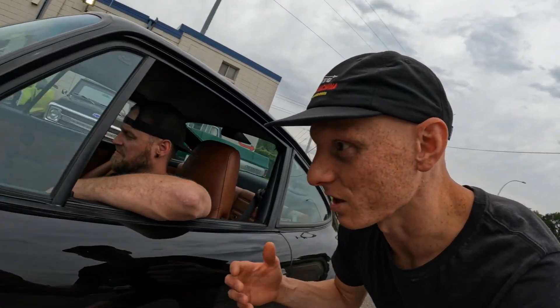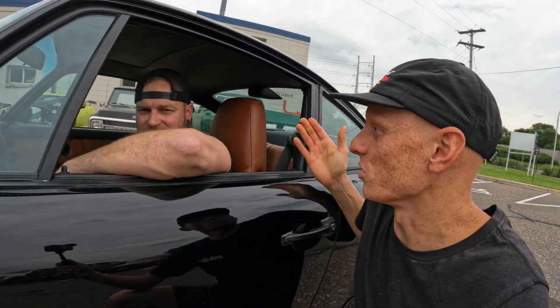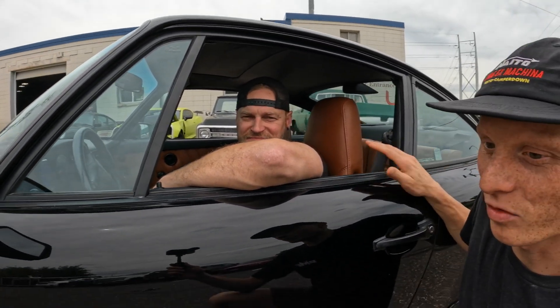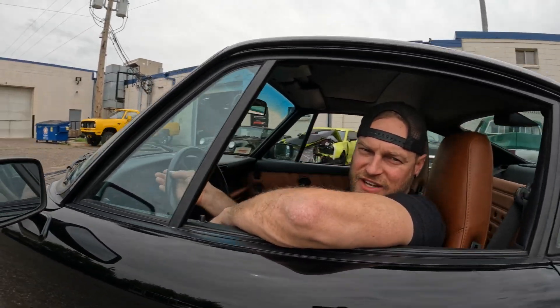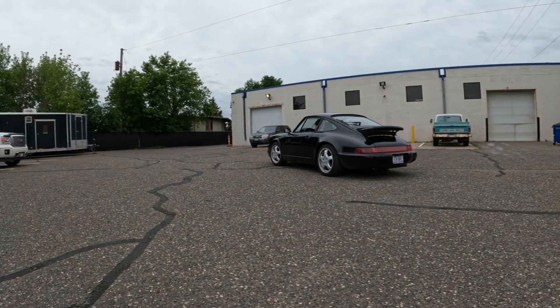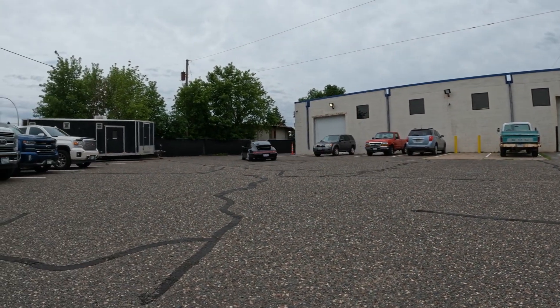I think we've pretty much said everything we can about this one. All that's left to do is load it up and get it on the transport. Time to see it go. We'll see it back in maybe a couple months. I'm hoping you guys enjoyed the breakdown on that Porsche — it is a little sad to see it leave after it's been in the shop for so long, but the awesome part is that it's freeing up space for new projects to come in.